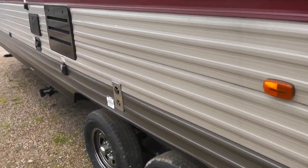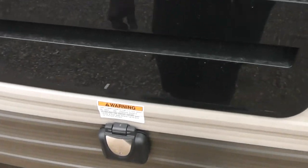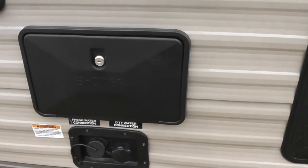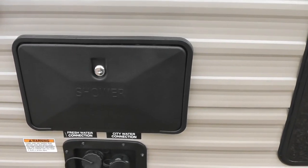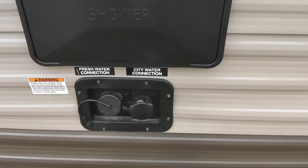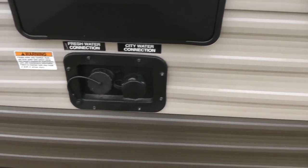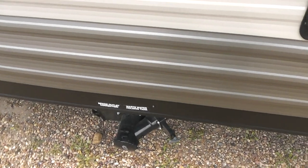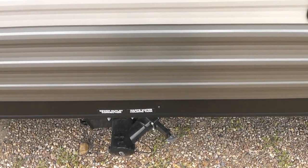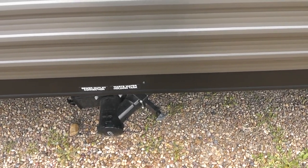Moving along the other side of the RV, there's a vent for the heater, a 30-amp hookup service, and a vent for the air conditioner. It also has a shower with hot and cold running water. There's a fresh water connection to fill up the water tank and a city water connection. The wastewater holding tank and sewer connection are combined all in one, which makes it very convenient.